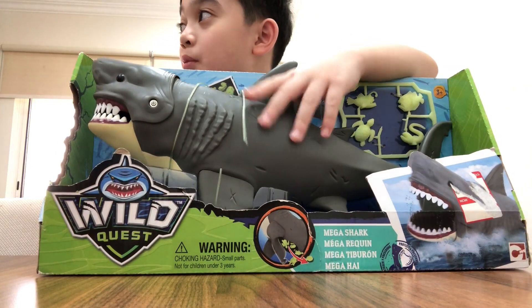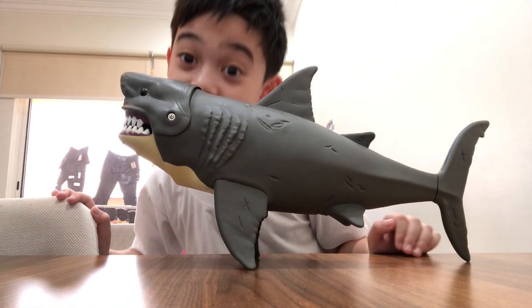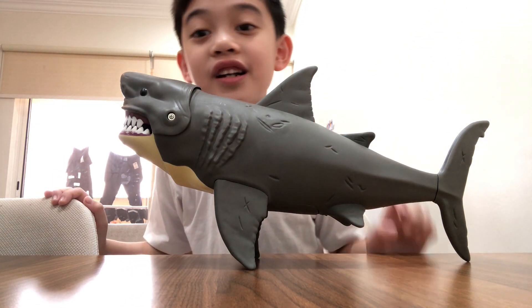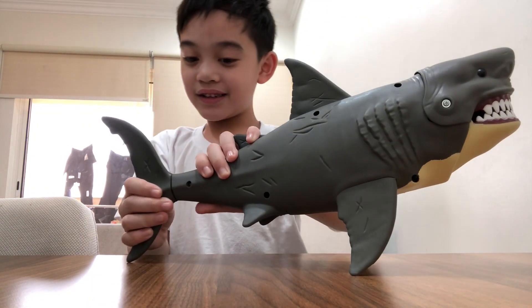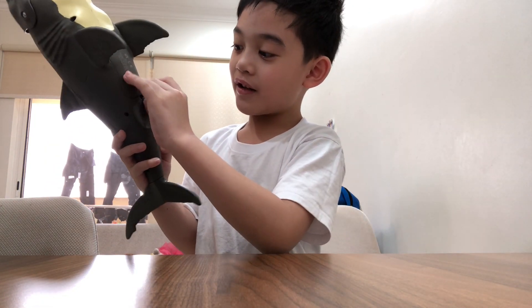Now it's full already. As you can see, these things can glow in the dark, so it's easy to remove now. Here's what it looks like in real life. Wow, nice design there!